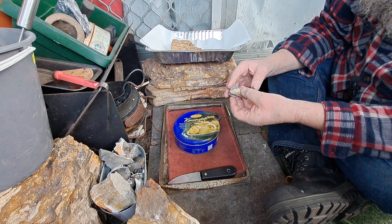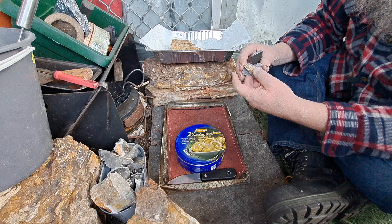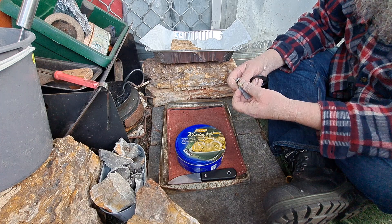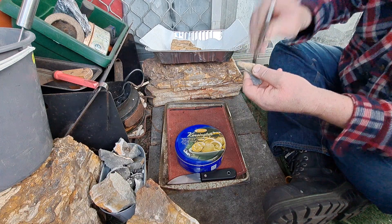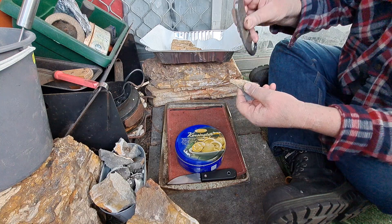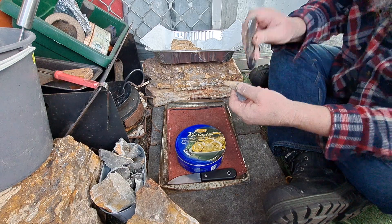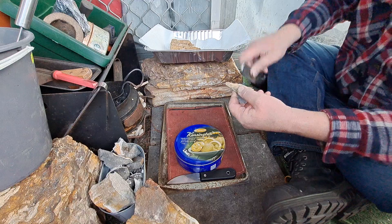The problem I found yesterday was that it's very crumbly. I couldn't get it to stay on the stone without breaking up and drive sparks into it effectively. Like all punk wood, it is very problematic to actually use without drop sparking it onto it. I was getting sparks landing on it yesterday — they just run along the fibers a bit and then go out. They don't continue to ember.